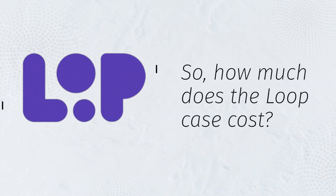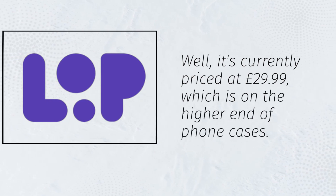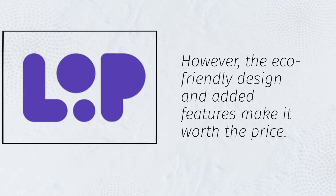So, how much does the Loop case cost? Well, it's currently priced at £29.99, which is on the higher end of phone cases. However, the eco-friendly design and added features make it worth the price.